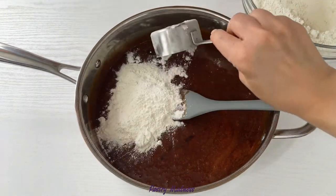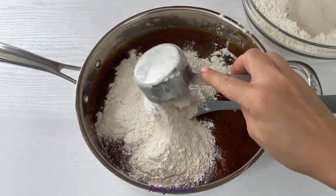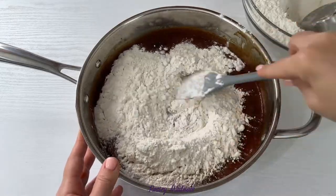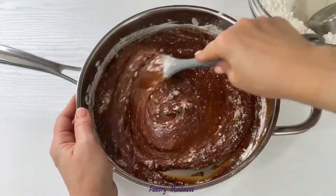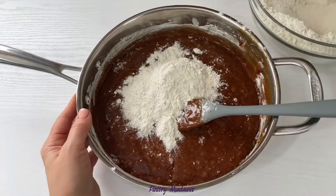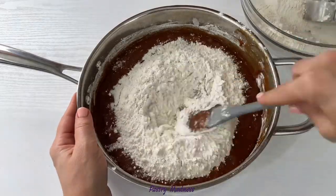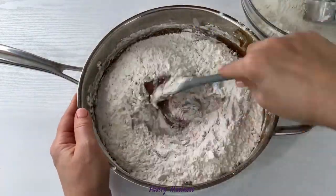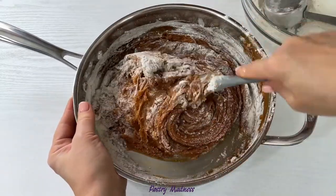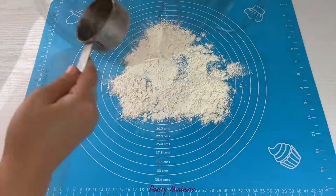Next, gradually start adding the flour and mix after each addition. When mixing with the spatula becomes too hard, place a good amount of flour onto the work surface and dump the dough in the middle.